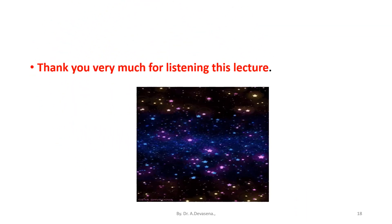Thank you very much for listening to this lecture. For further updates, kindly subscribe to this channel. If you like this video, kindly share it with your friends. Thank you.